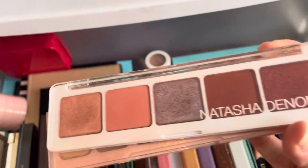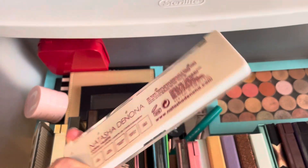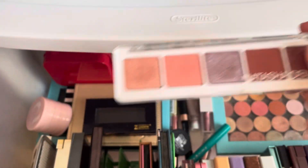I also have another Natasha Denona. This one I believe is called the Coral Palette. Yes, I will keep that one.